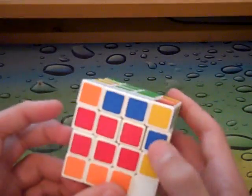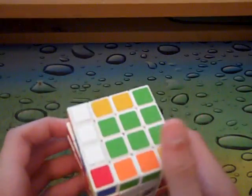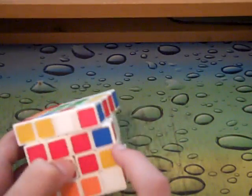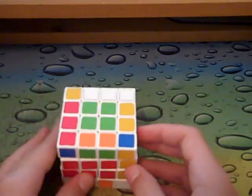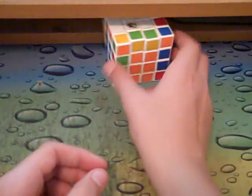I automatically see this edge and this edge, and here I can finish the rest of the edges in just one slice. Done. That's free slice for 4x4.